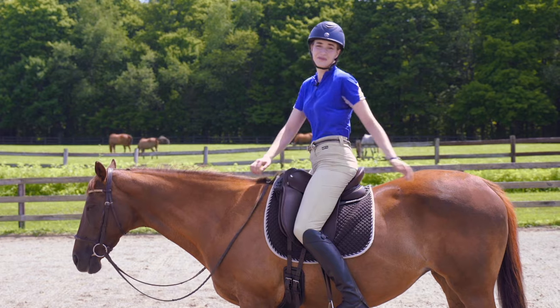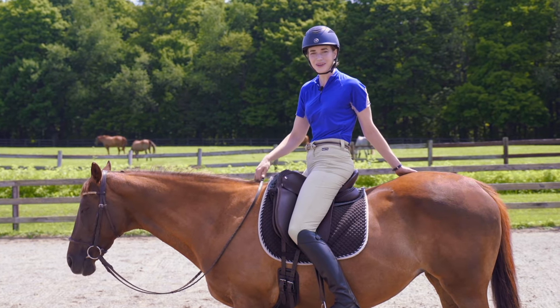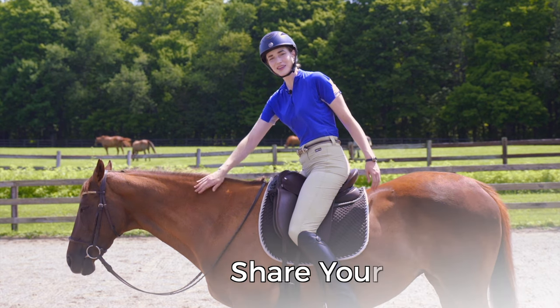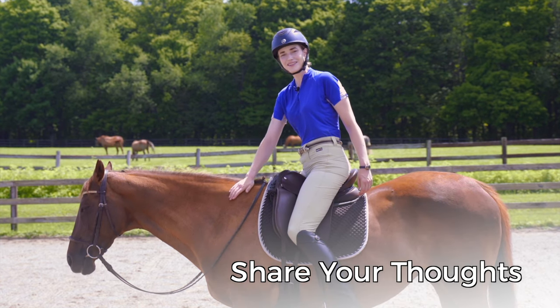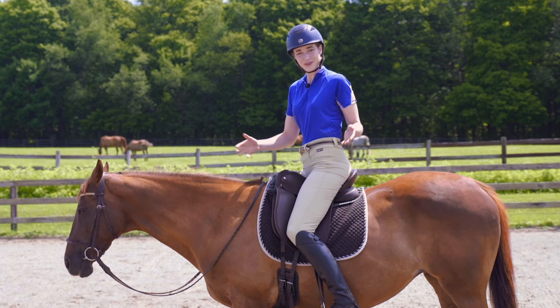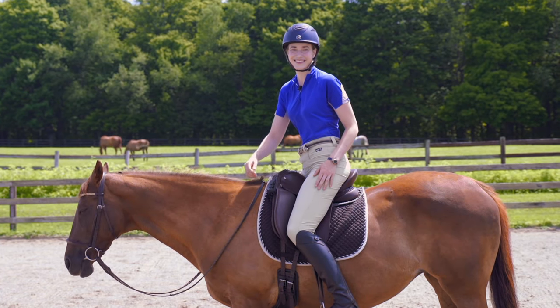I hope these tips are a help to you. If you're working on your rider position, let me know in the comments below which one of these tips was really a help to you and what you're struggling with in your position right now. I hope you have a wonderful week, keep enjoying your horses, and I'll see you in the next video.